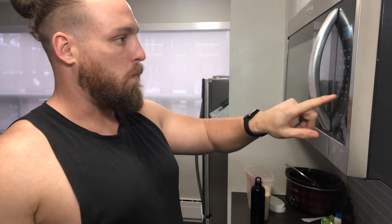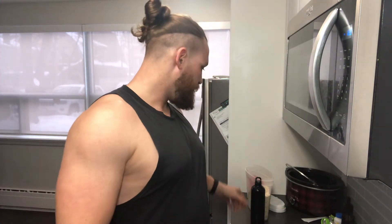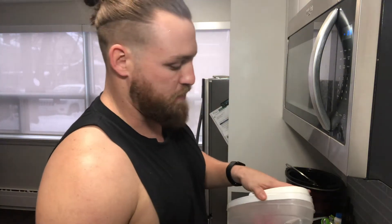90 seconds, go. This is a meal I like to have. The only food I ever have is like breakfast food. Oh, dinner — dinner's not breakfast food. But most of my meals when it's daylight, I just have breakfast food all the time.